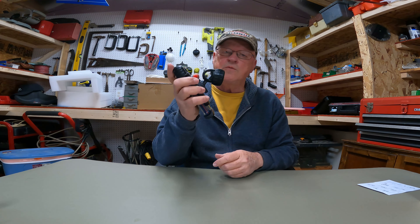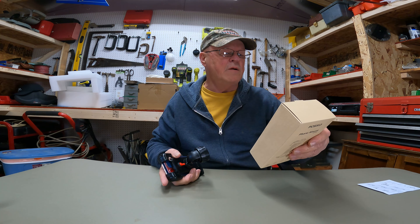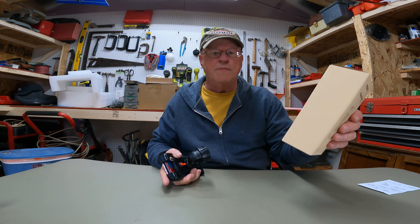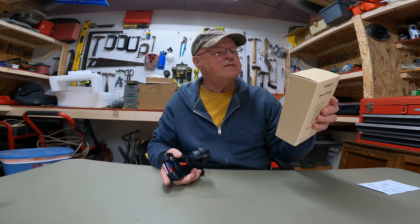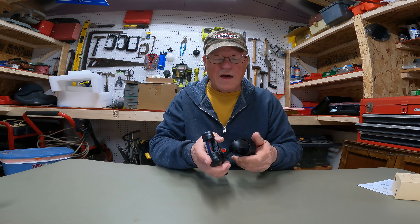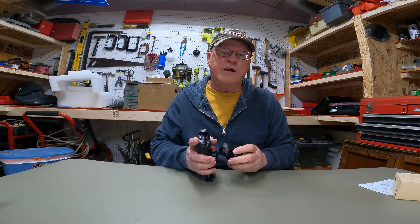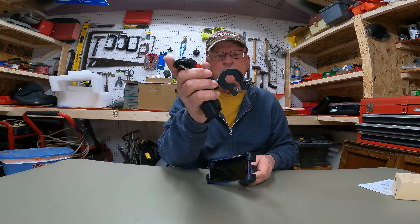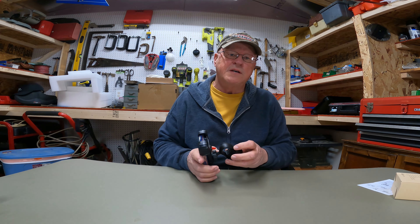It tightens down on any kind of handlebar - any size. Handlebars applicable are 17.5mm to 30mm, which covers a wide range. It covers phone sizes 4.7 to 6.8 inches - all your modern phones will fit. I like it and I gladly endorse it. It's $14.39 on their Amazon store - that's about seven bucks less than that clunky junk. Seven bucks you can use!